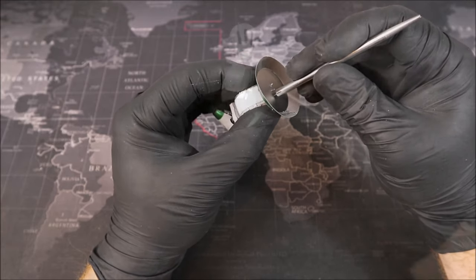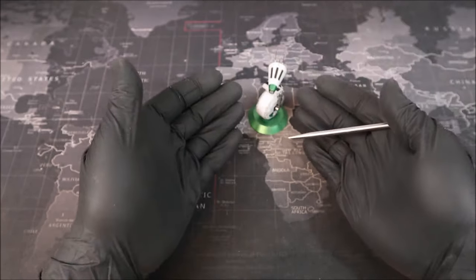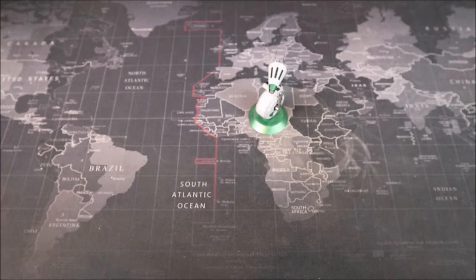It looks like we're almost done, and little D-O here has only taken three and a half hours. And there we go - the Metal Earth D-O droid. Now for the moment of truth: does D-O get the Groove Builder seal of approval?